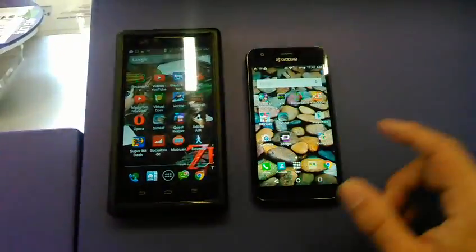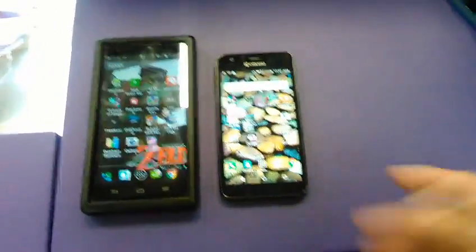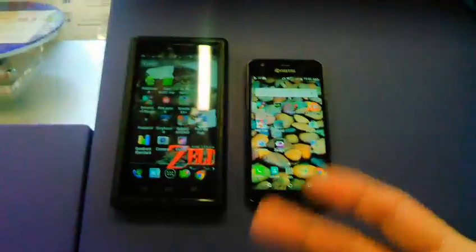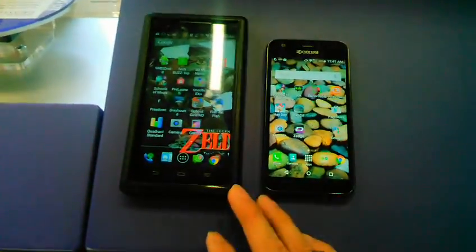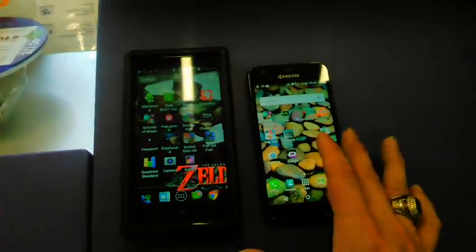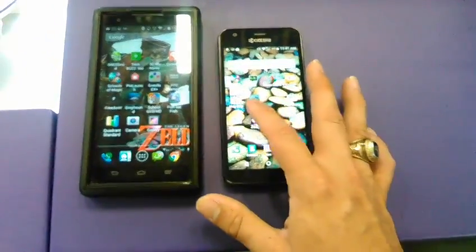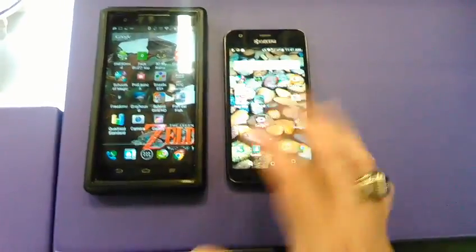The ZTE ZMAX might have a little bit of an edge just because it's KitKat and it's been proven and optimized on the ZTE ZMAX. The Lollipop is a little bit unstable — I have gotten force closes on this one. So it's kind of like this one might stutter for just a second while it's thinking, but this one might force close stuff on you.